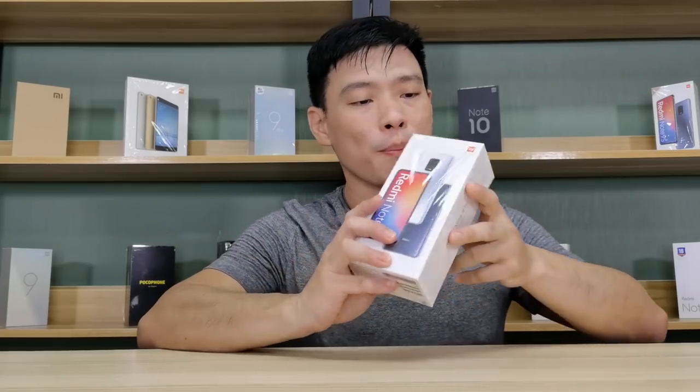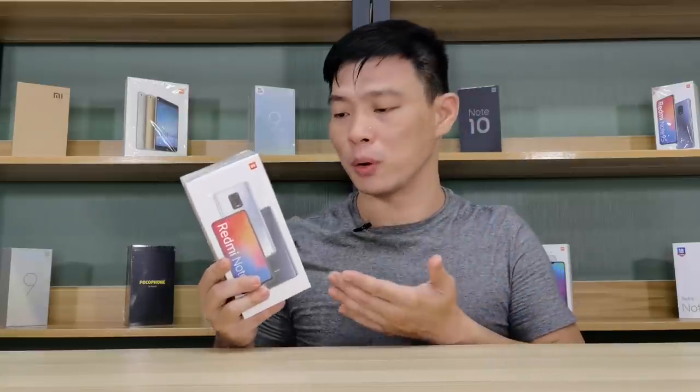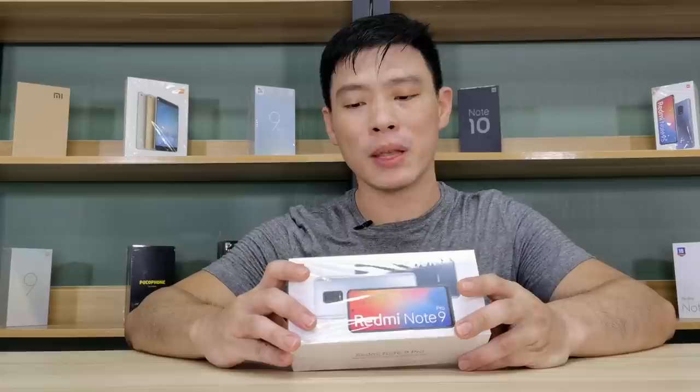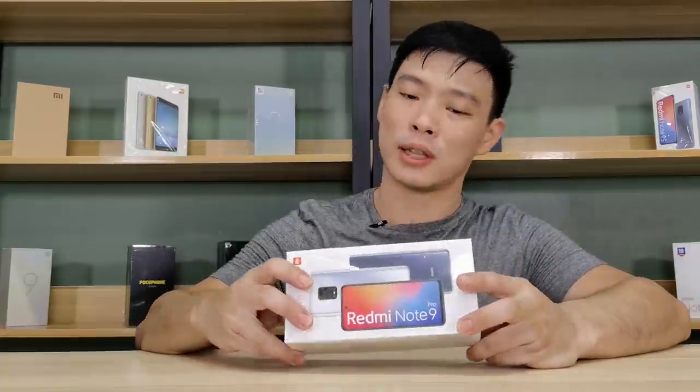We can see on the box outside it's pretty much the same as that from the Redmi Note 9S and of course the 9 Pro. The design of the box is very simple — just a plain white box — and it has the print on the side: Redmi Note 9 Pro, with easy access to the Google apps you use the most.